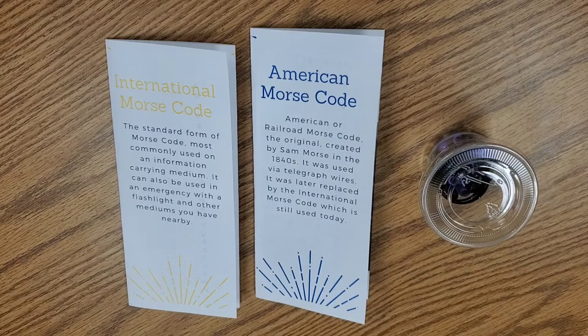You are also able to use Morse code using light or sound to send a combination of long or short signals to send a Morse code message. It was the fastest way to communicate back then and is still used today in the military and other similar fields.